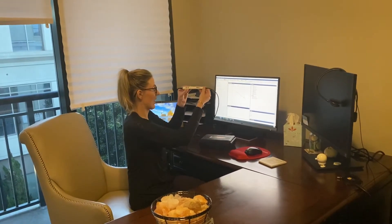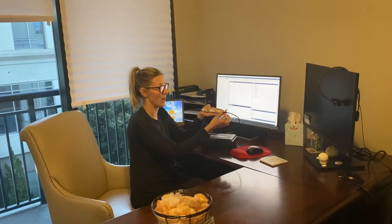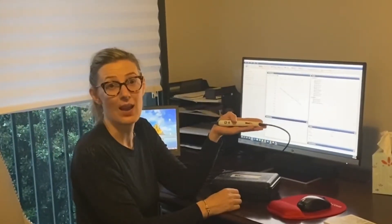Hi everyone, this is Julia with E3 Teleacoustics and today I'd like to take a moment and show you the new Medrex video otoscope. We have it right here — very small, lightweight, and it's about the size of my hand. It's got a phenomenal high-definition picture quality to it as well.